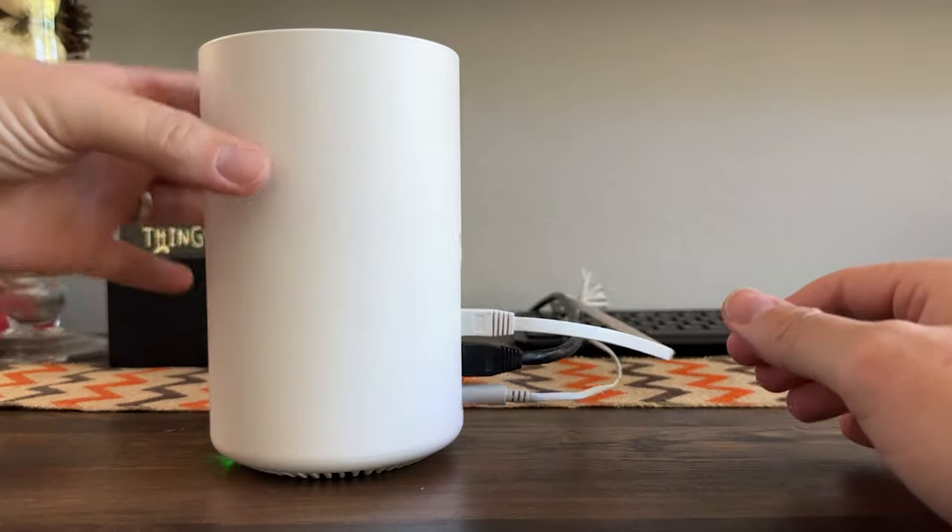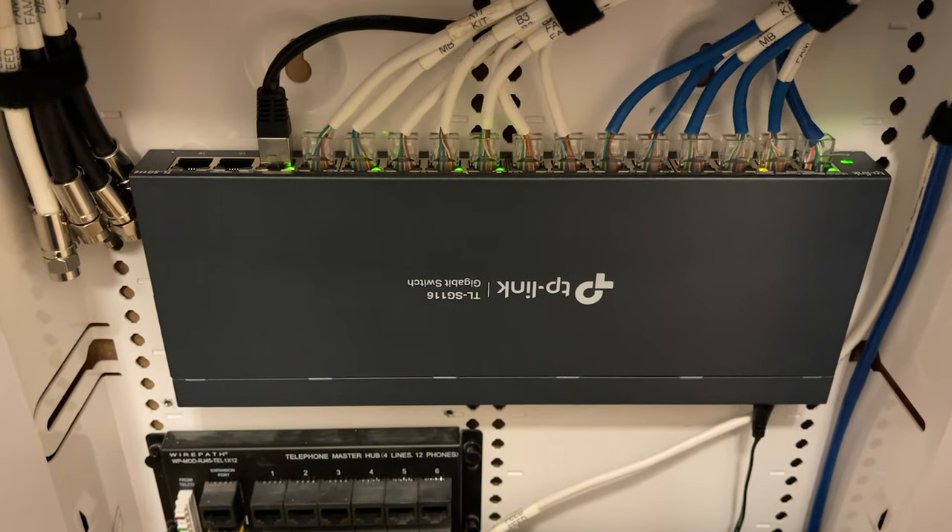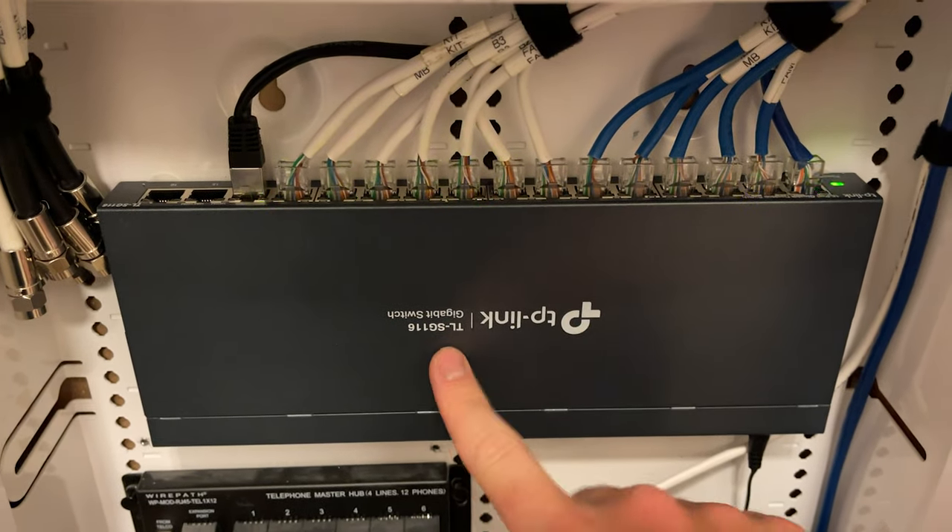First, let's start with the basics. Mesh WiFi wired backhaul is kind of just a fancy way of saying that you are connecting all of your devices through a wired connection. This might seem old school, but it's actually a nice reliable way for your connection to be stable. The backhaul is the backbone of your home network - the part that connects all the nodes together. In a wired backhaul system, the connections are made through ethernet instead of wirelessly. When it comes to creating a fast reliable network, wiring is definitely going to be the way to go.